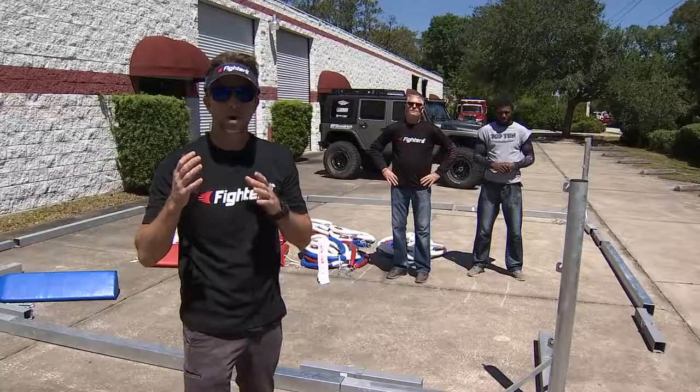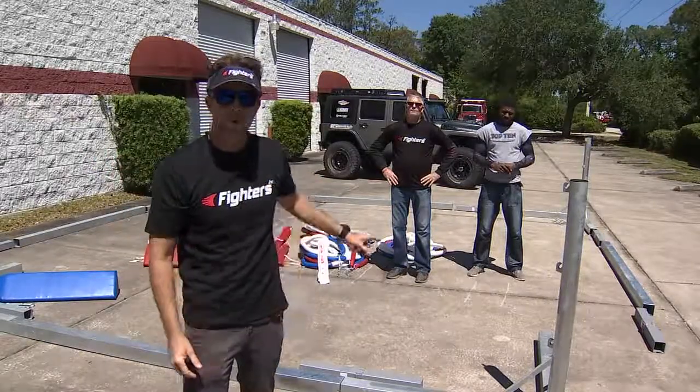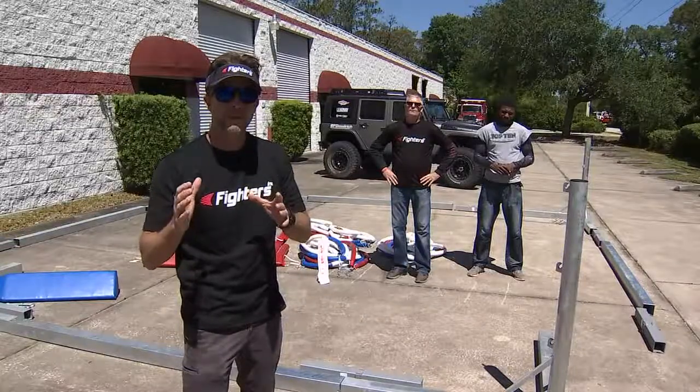Hey guys, thanks for joining us today in beautiful Ormond Beach, Florida. We're here at Fighters Inc. right outside of their parking lot. We're here with Doug and Patrick. They're going to show us how fast you can put up this floor rink.